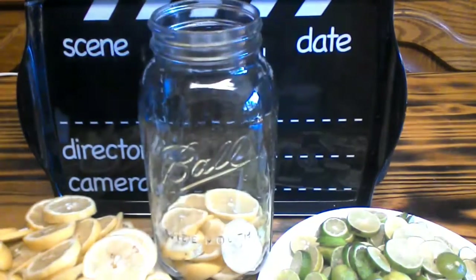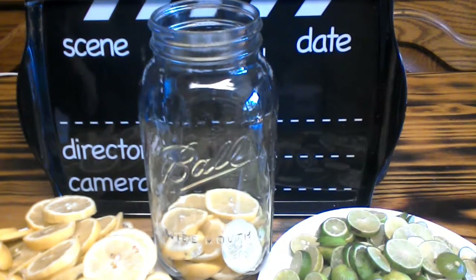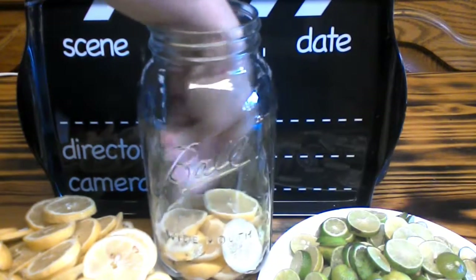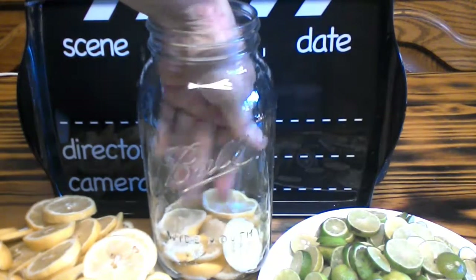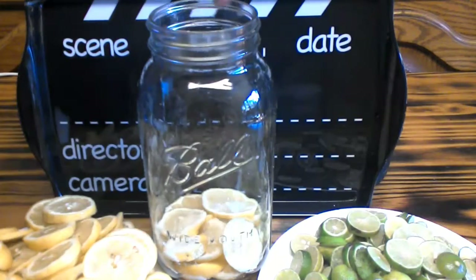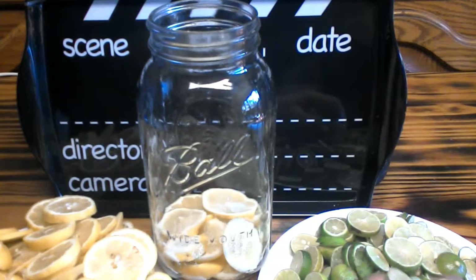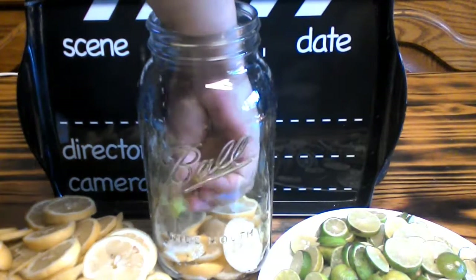Now that you have a layer down like that, I want you to get a good teaspoon of canning salt and go ahead and put some canning salt over that layer. Now let's grab our key limes and put a nice pretty little layer of them in our jar.